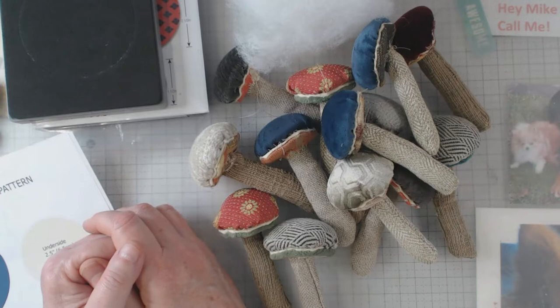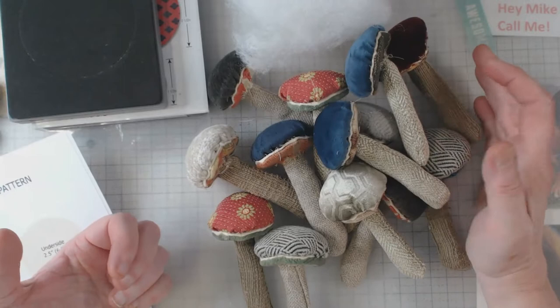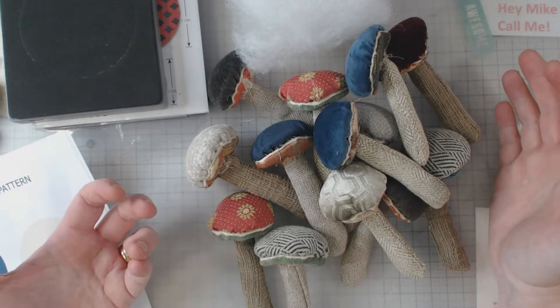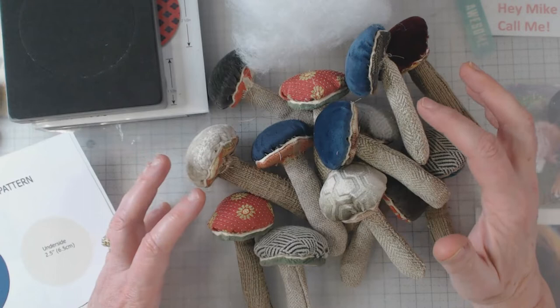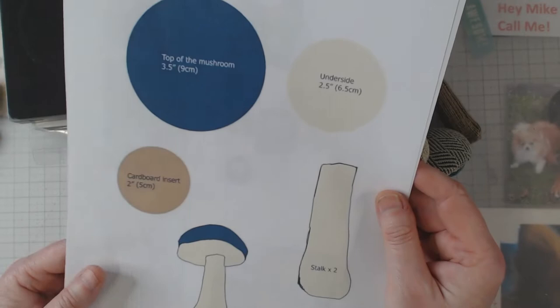Hey everyone, it's Elaine and welcome back to my channel. Today I'm going to show you some fabric mushrooms that I put together. I posted them in a couple of groups on Facebook and one of the first comments was about doing a tutorial. I'm not going to exactly do a tutorial, but I'm going to give you enough information to help you do this yourself, and I will tell you where you can get the pattern and the actual written directions.